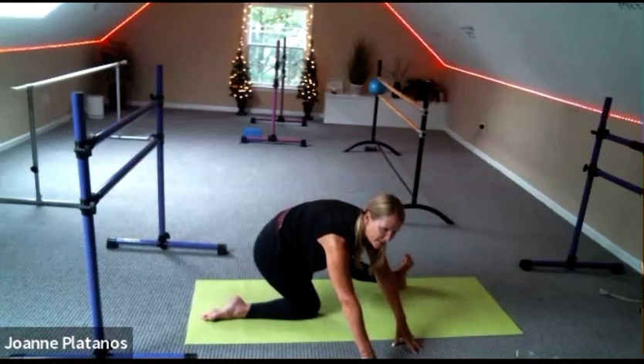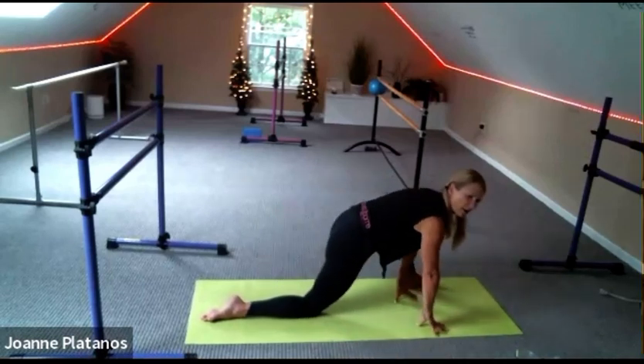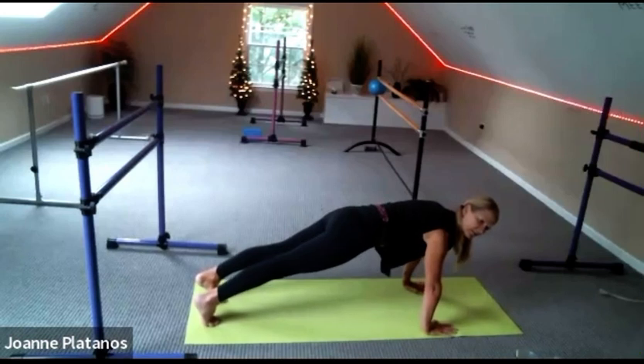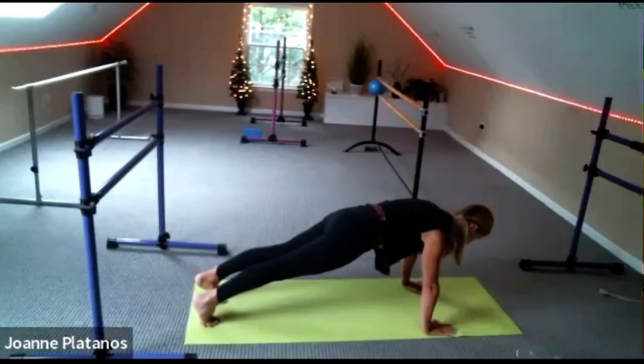Slowly come back to the center with your hands. Lift up your left knee, come back to plank — 30-second plank. Belly tight. Feet pulling towards your heels with the tailbone. That's 10 seconds, and we're doing that whole thing on the other side.